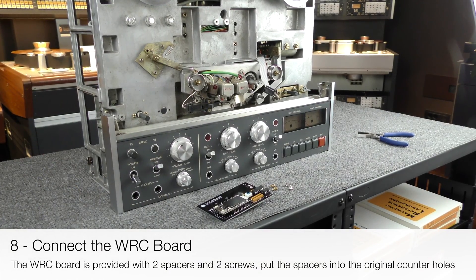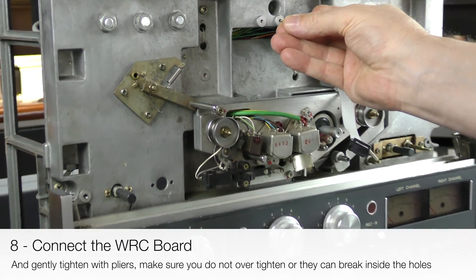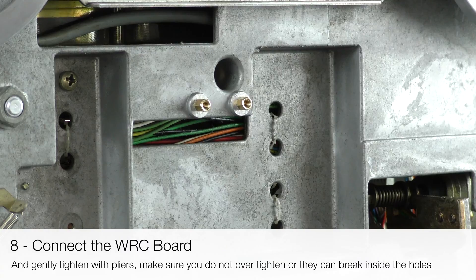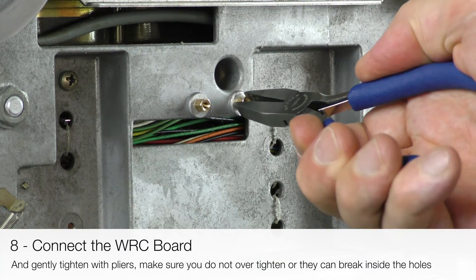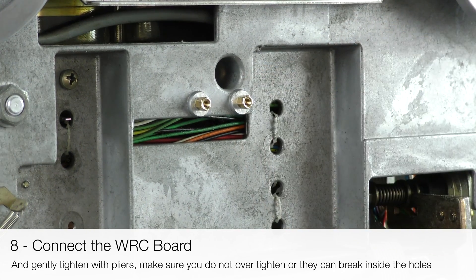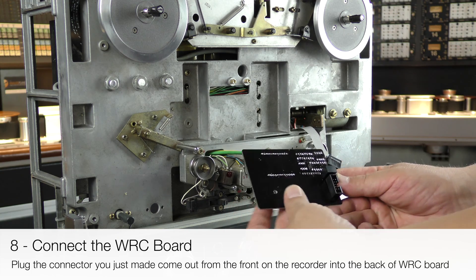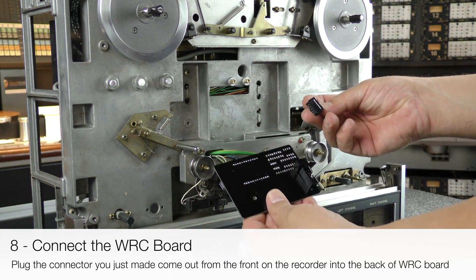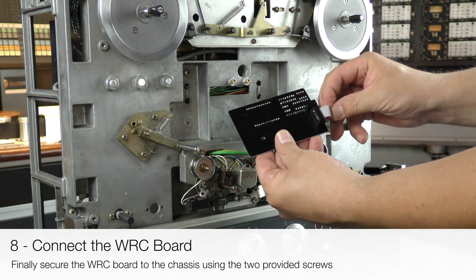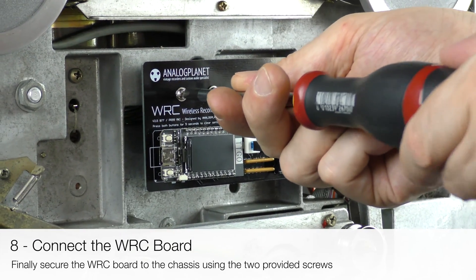Now connect the WRC board. It is provided with two spacers and two screws. Put the spacers into the original counter holes and gently tighten them with pliers. Make sure you do not over-tighten or they can break inside the holes. Plug the connector you just routed from the front of the recorder into the back of the WRC board. Finally, secure the WRC board to the chassis using the two provided screws.